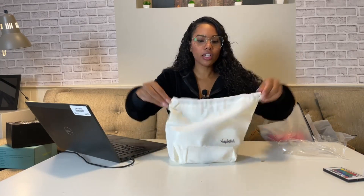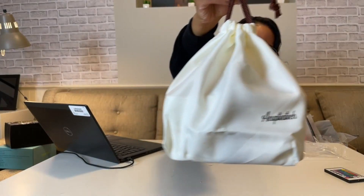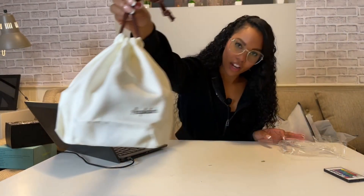And of course it comes with this adorable bento bag. You put the box in there and you're ready for lunch — absolutely adorable.